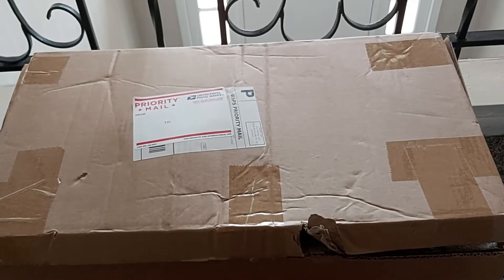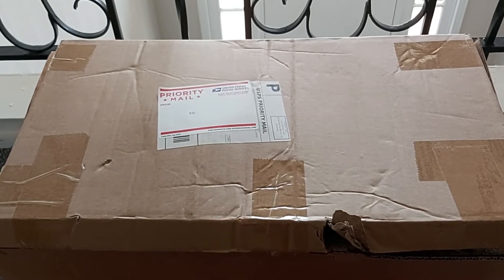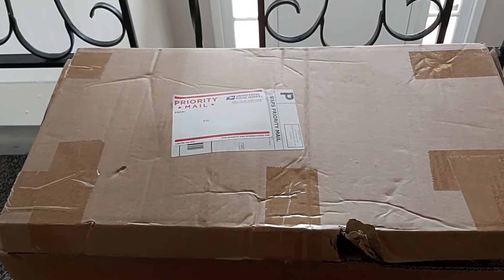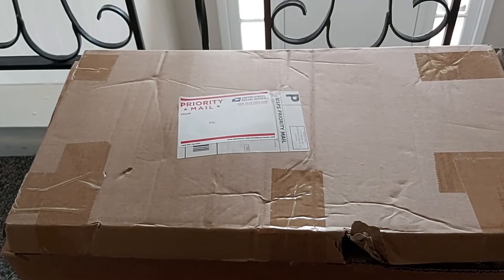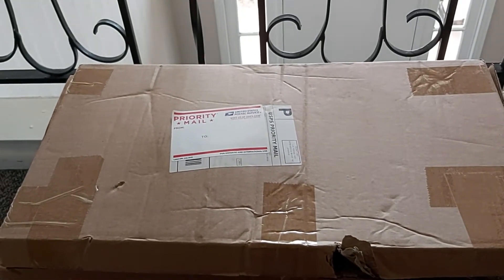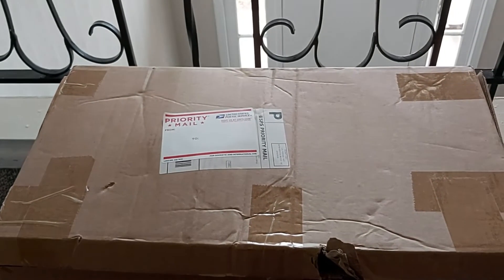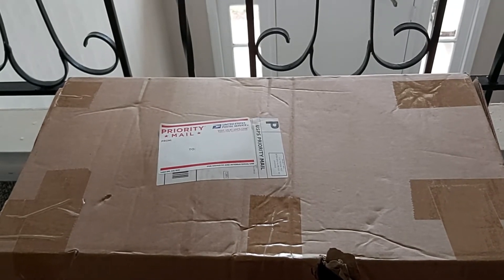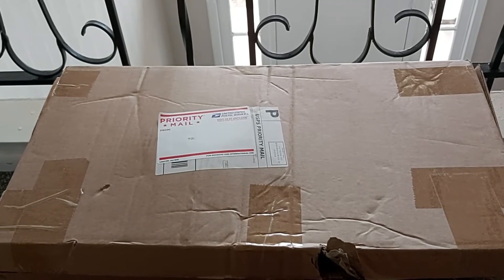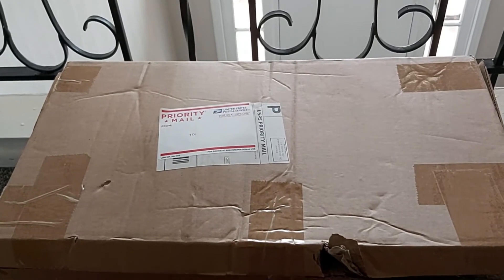Hello everyone, welcome back to my channel. I am your host Chris. Today's video I'll be doing a quick unboxing and review of this supposedly 250-watt solar panel kit. What I am about to unbox is nowhere near a 250-watt solar panel — believe me. I recently purchased this from eBay and I'm making this video specifically so other people do not get scammed and fall for this.